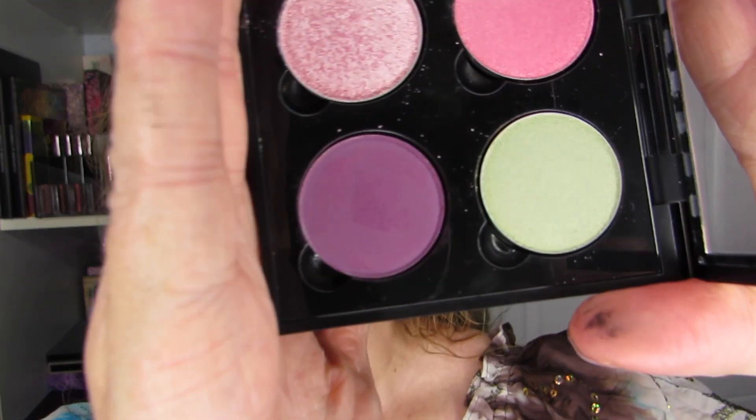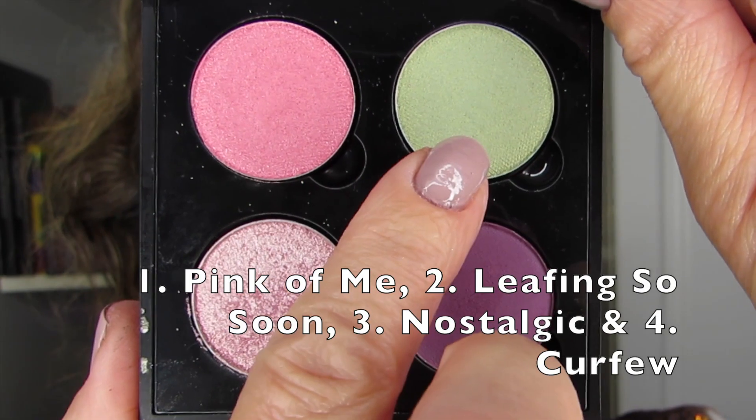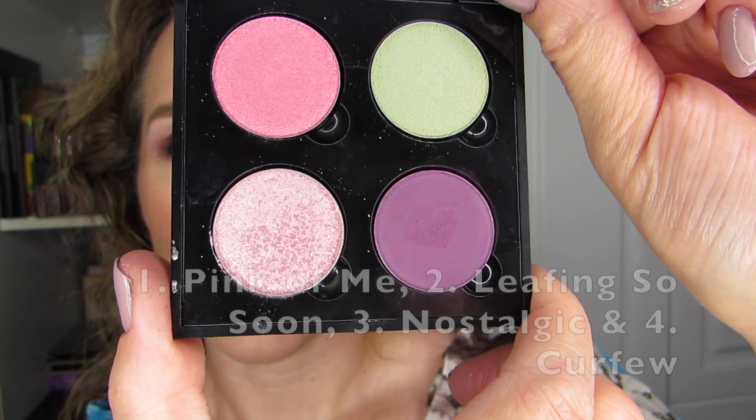So that is it — this is my first look with the quad, the second quad in a row from Makeup Geek as my Quad of the Month. Two months in a row! Let me know what you think of this look, and if you have shadow combinations you'd like me to try, please let me know. Thank you so much for watching — I appreciate it every single time. I look forward to seeing you in the next video. Take care, thank you, bye!